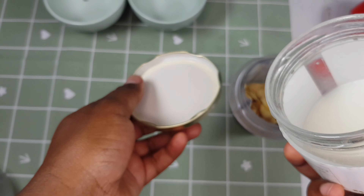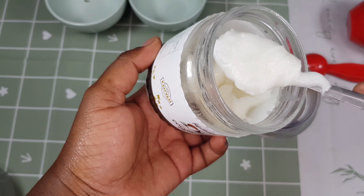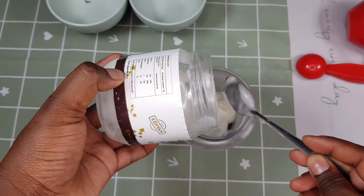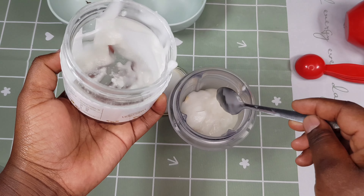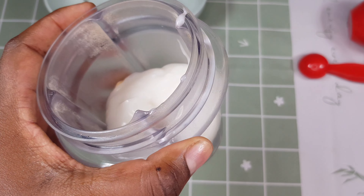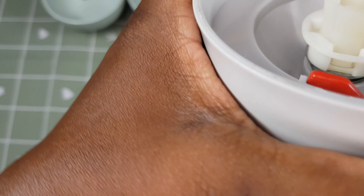Next I'm going to add the coconut oil into the jar. The amount I had in the jar was a little too little so I just scooped out some more. This is how it's looking — I'm going to cover it tightly.